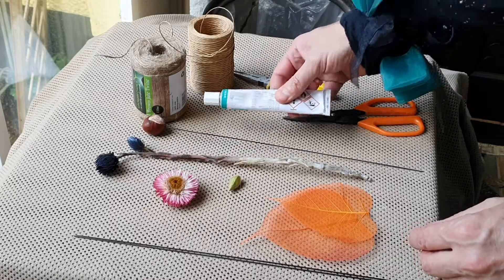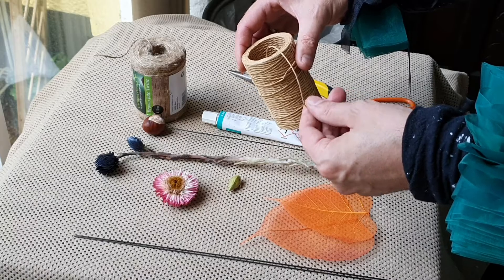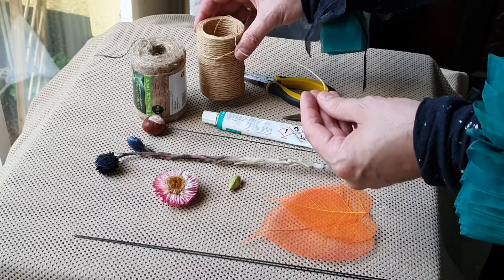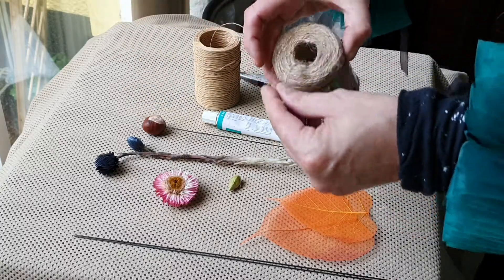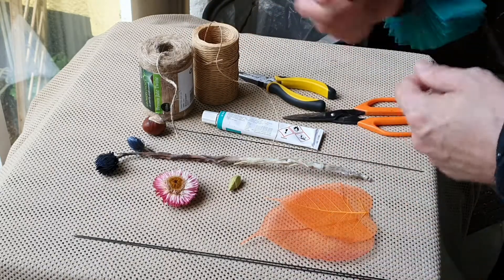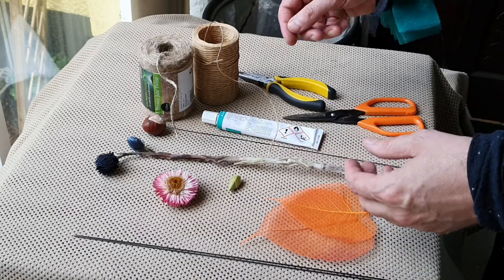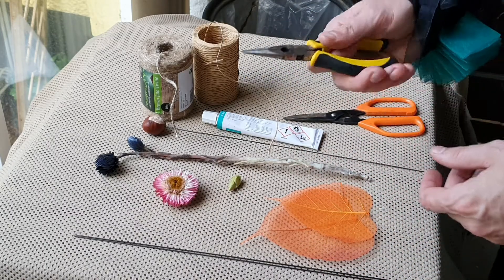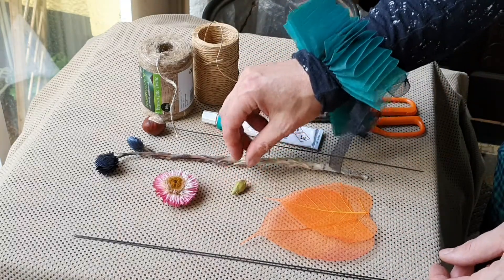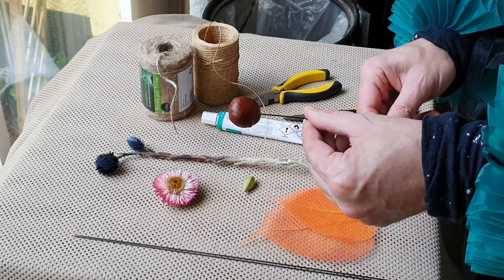Here are some of our materials. As you can see, there isn't actually that many plant materials, but the main things are some strong wire — at least one millimeter — and some glue. I've used some paper-covered wire, so there's wire inside. You can get these in green as well, or you can just use normal string, yarn, or bits of fabric.